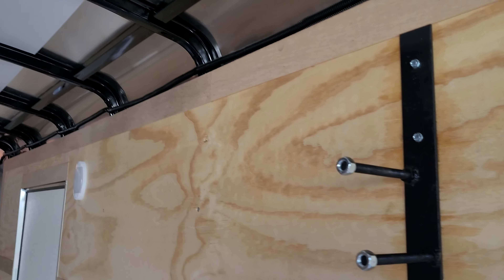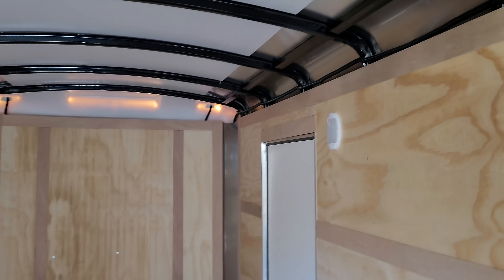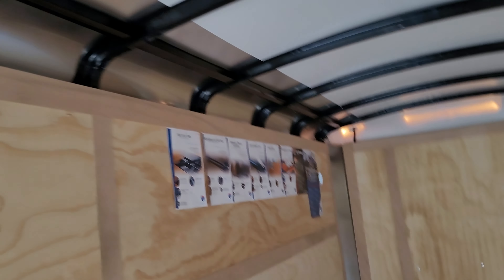Everything in it right now is what it came with: a spare tire holder, a little light, and that's about it. The rest is just brochure stuff that can get yanked off. It's got four tie downs on the floor and four rings on the wall, with a little tiny thin plywood veneer over 3/8 plywood.